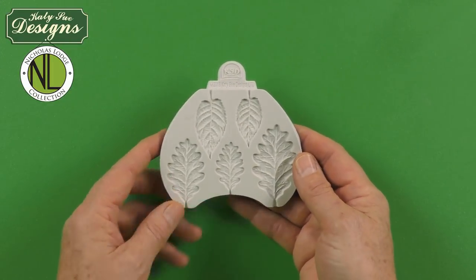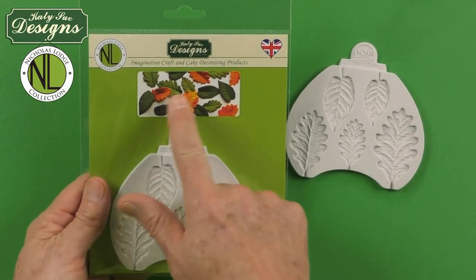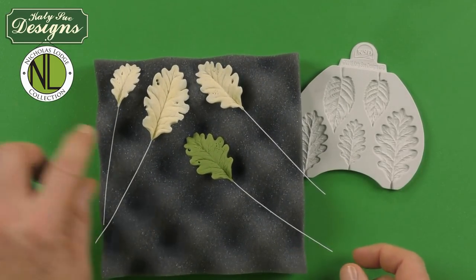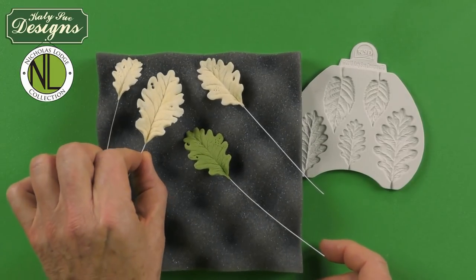So first of all, when we are making this mold, you can see here on the packaging, we have oak leaves and blackberry leaves that could be made — especially oak leaves — green, or they could be made a creamy color, which is what I would normally recommend as a base to put on autumn shades, like fall shades like oranges and browns and yellows. So usually when I make the oak leaves, I'm going to be starting off with either a cream color paste or a green colored paste.